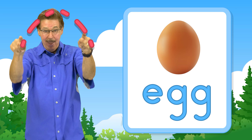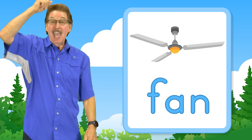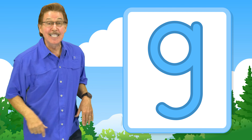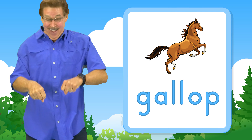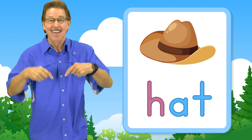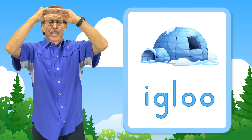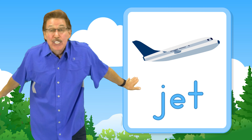This is letter F — f, f, fan. This is letter G — g, g, gallop. This is letter H — h, h, hat.